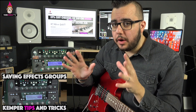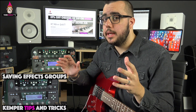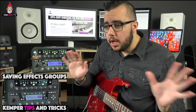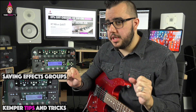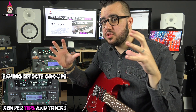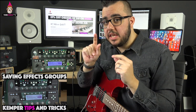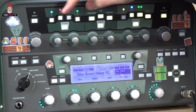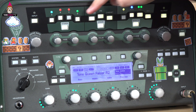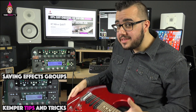I wanted to bring you this one because I'm about to do a whole video just on performance mode, and I wanted to show you this trick first. It's a performance mode / Kemper workflow tip — it's about saving stomps and effects as one unit together. On the Kemper, not only can you save individual effects, you can actually save the entire stomp section and the entire effects section at one time.